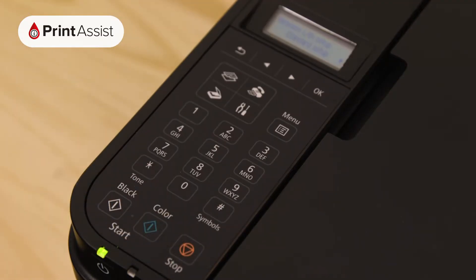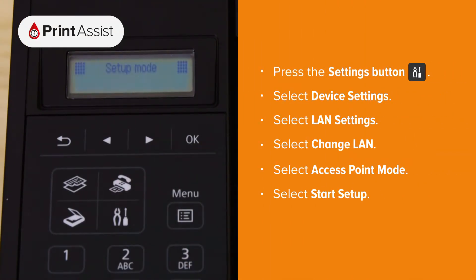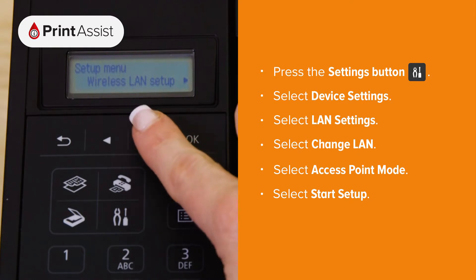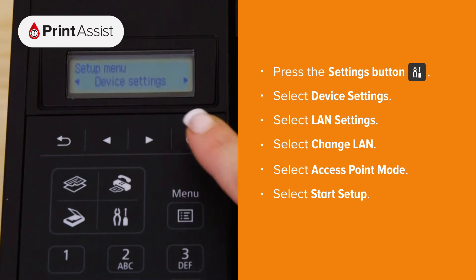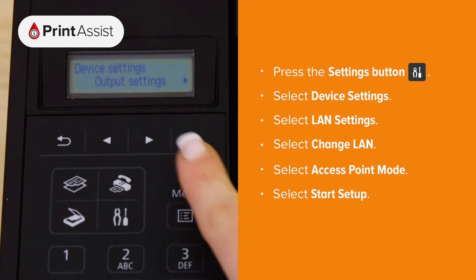First press the settings button, denoted by some pliers and a screwdriver. Using the arrow keys navigate to device settings and then press the ok button. Using the arrow keys again select LAN settings then press ok.